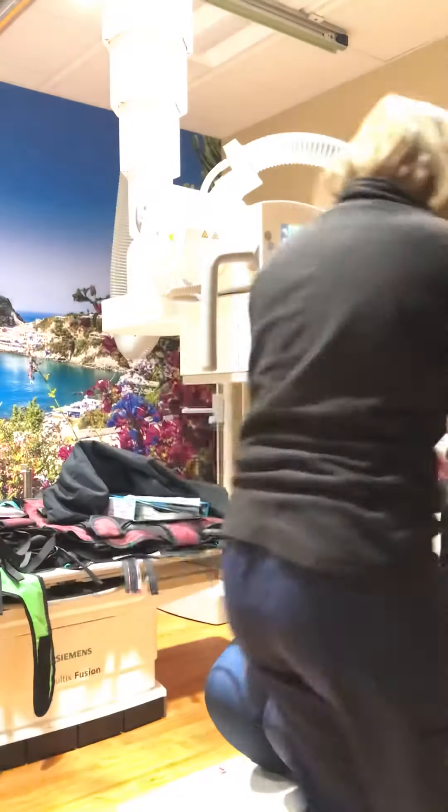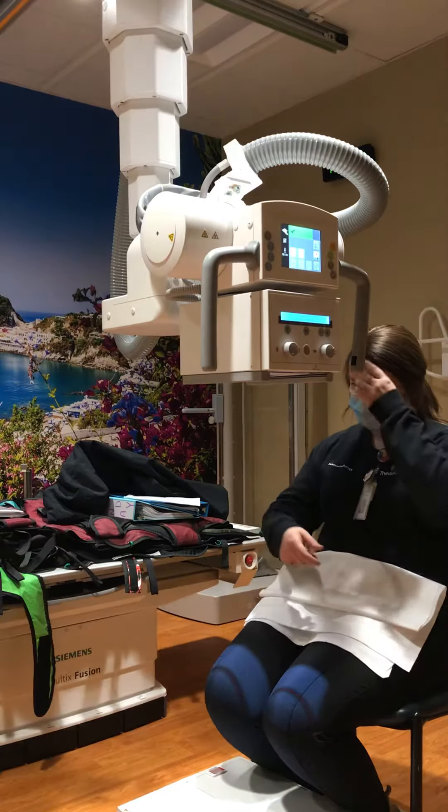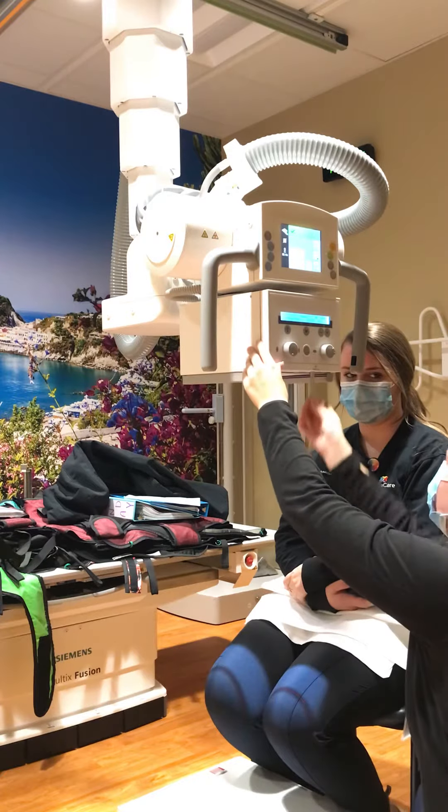This is the shield. It's just going to sit across your lap line for me. Alright, so I just have her hold nice and still.